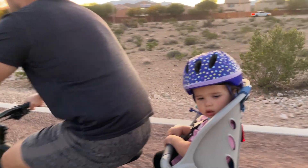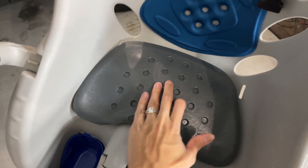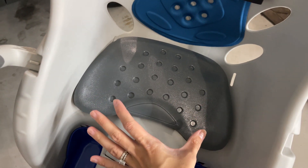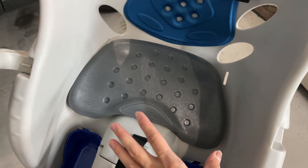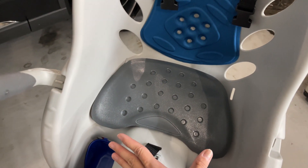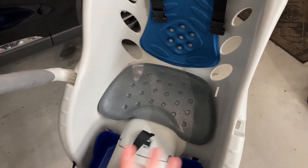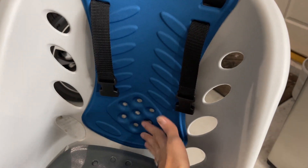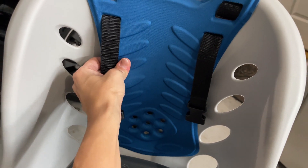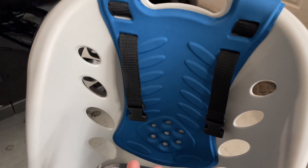On the inside, they have cushioning on the bottom — it's soft but made of plastic, so you don't have to worry about it getting dirty; you can just wipe it off. It gives a little support for your baby so it doesn't hurt during longer rides. There's also a cushioned support on the back — not plastic, more of a soft padding — to give back support so your baby's back won't hurt.